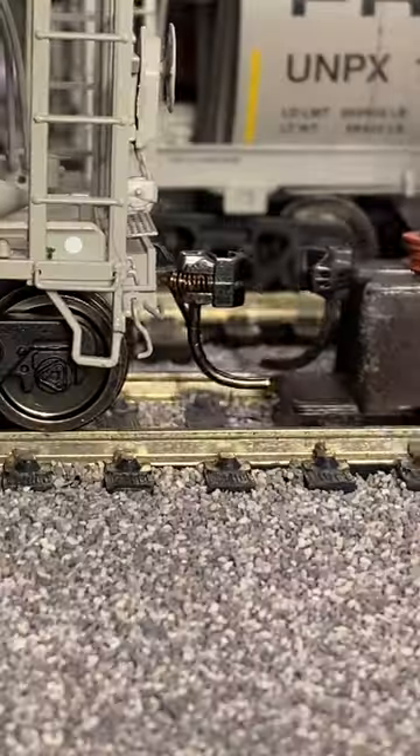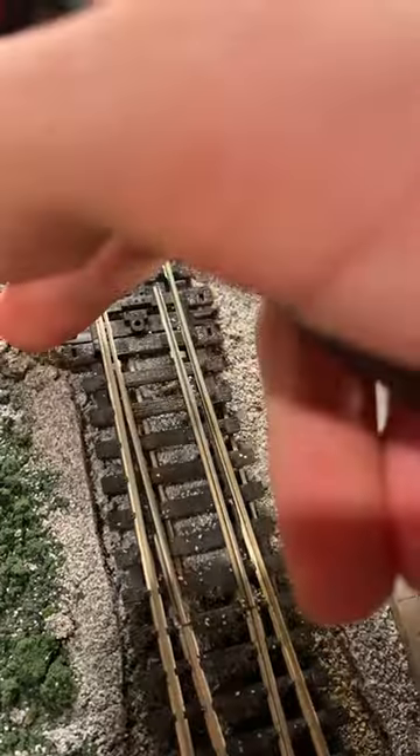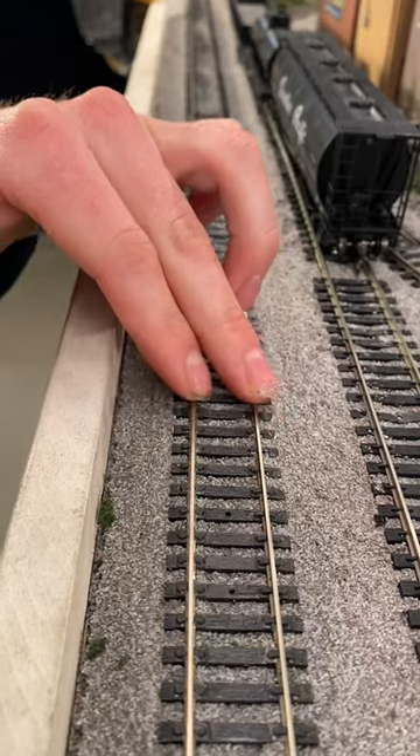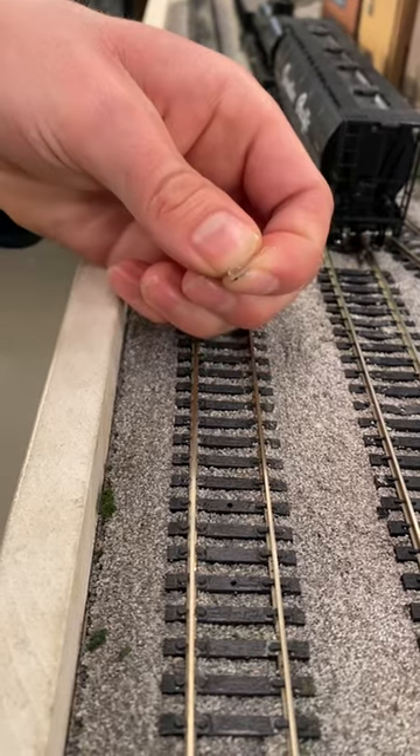If needed, the hose can be bent to clear switches. Check the flange ways of each switch and clear it of any debris. Make sure sections are even and feel the rails for any imperfections such as overlapping joiners, leftover adhesives, or solder.